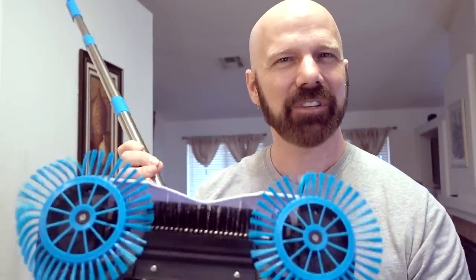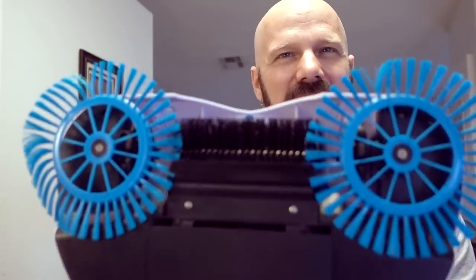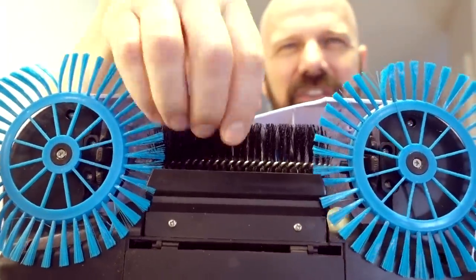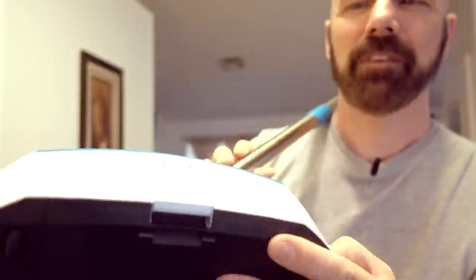This is the Hurricane Spin Broom. You've probably seen commercials for this or others like it, because there are a few of these on the market right now. As you can see, it has two outer brushes that extend beyond the sides. That's supposedly going to help you with edges, and there's a center brush which grabs everything and pushes it into a built-in dustbin, which you can empty back here.